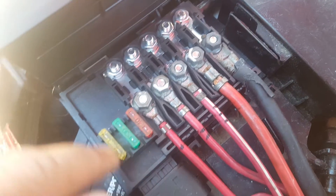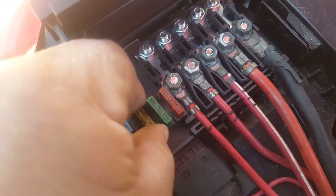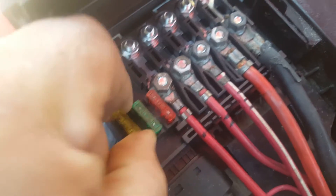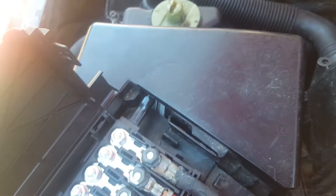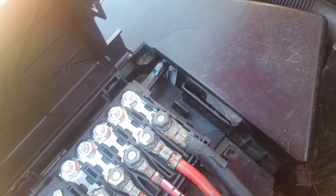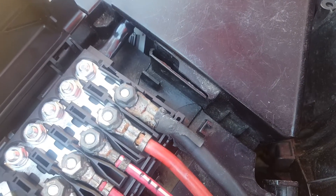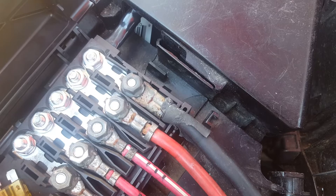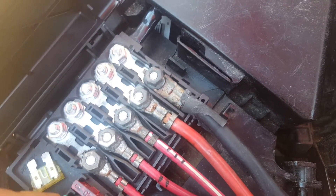I may be mistaken about the way this is fused here, but maybe it's something different. It's not a big deal — might not even be using that option — but we're gonna go ahead and put a 30 in it. We'll put all 30s in it.